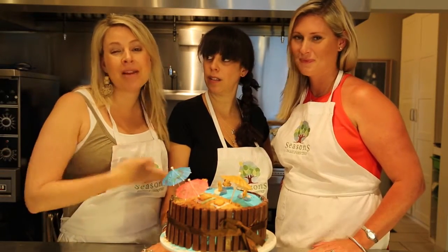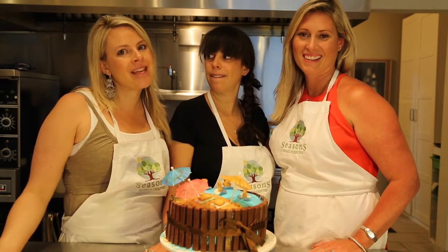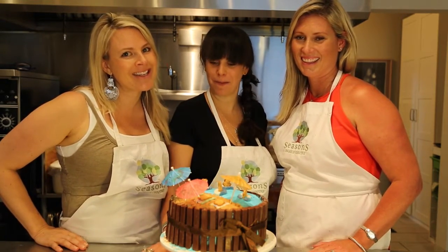Thanks for tuning in! We are so excited for you to join us. We have two more videos coming up with Nikki — check them out, they'll be live in the next two weeks. Make sure to subscribe and check out Nikki's website down below for more great tips and tricks. Have a great day!